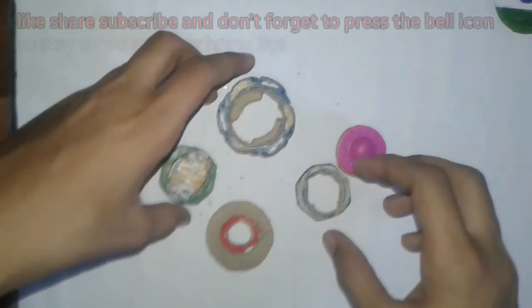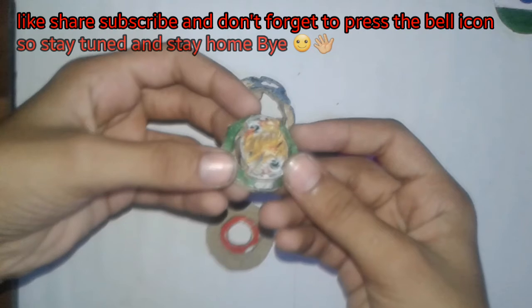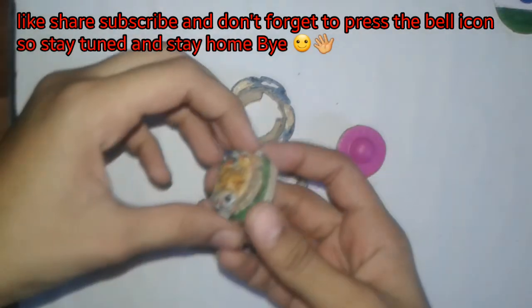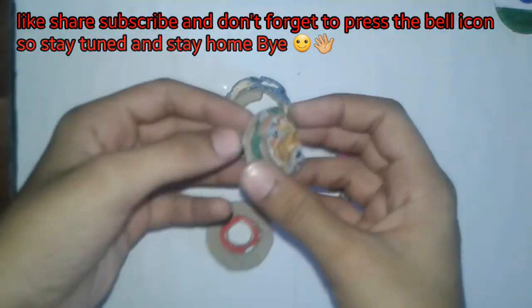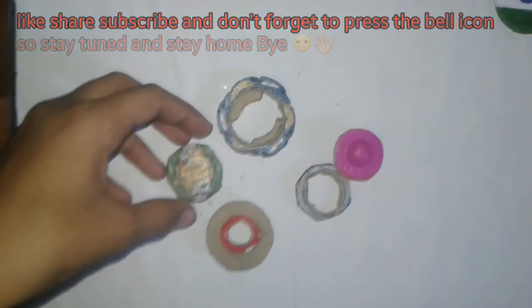If you like the video, subscribe to my channel and press the bell icon. If you like this DB system, press a like on this video. If you want any DB Beyblade, comment in the comment section. Stay tuned, stay safe, and bye!